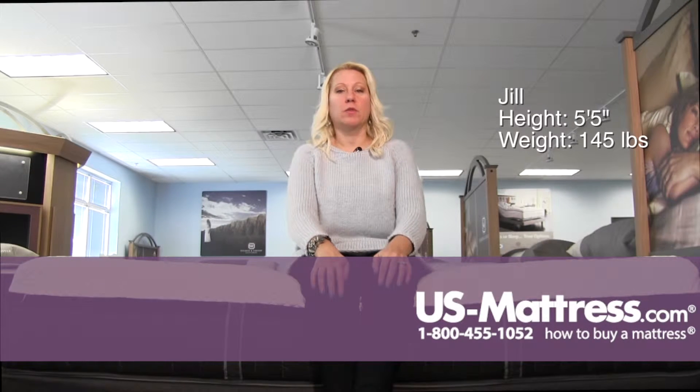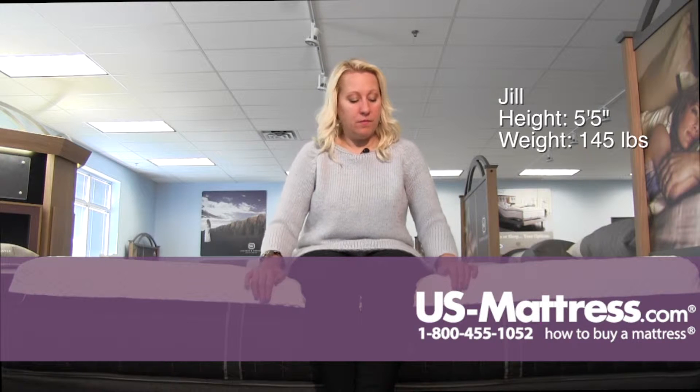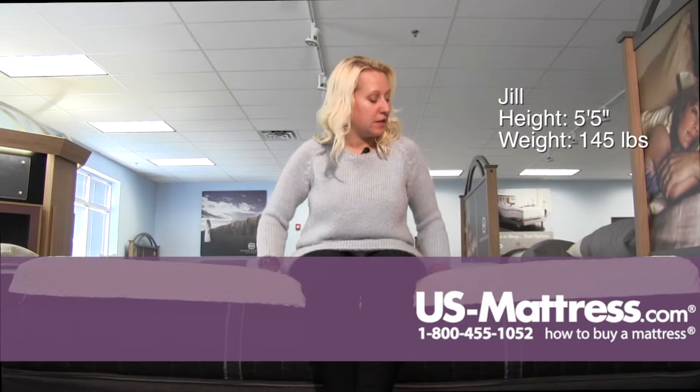This is a Stearns and Foster Lux Estate Hybrid Lola Marie Luxury Firm. For being both foam and firm, it actually has a lot of give to it. This is a very soft feel on the top here.